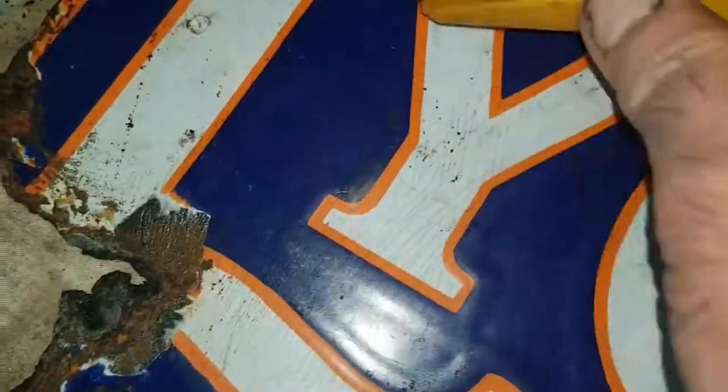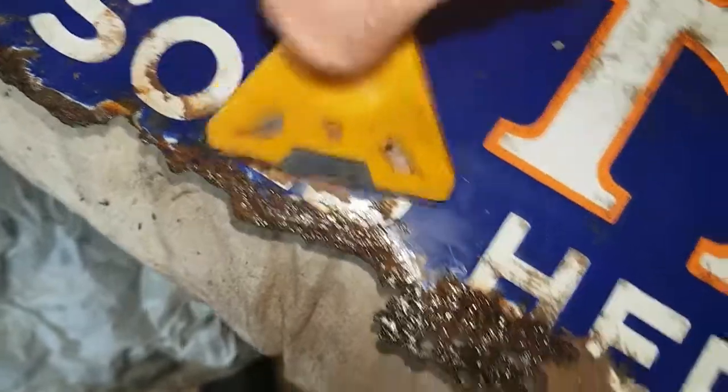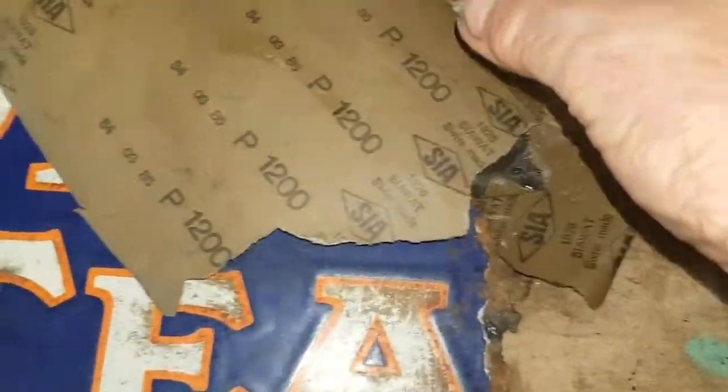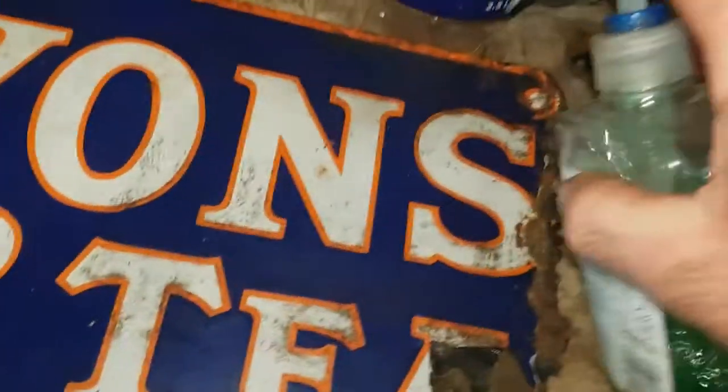A little heavy rust there. Now watch, just to show you quick — wet and dry 1200 grit. You've still got all the patina on it, all the rust. Put a bit of fairy liquid or hand wash, whatever, some of that on there.